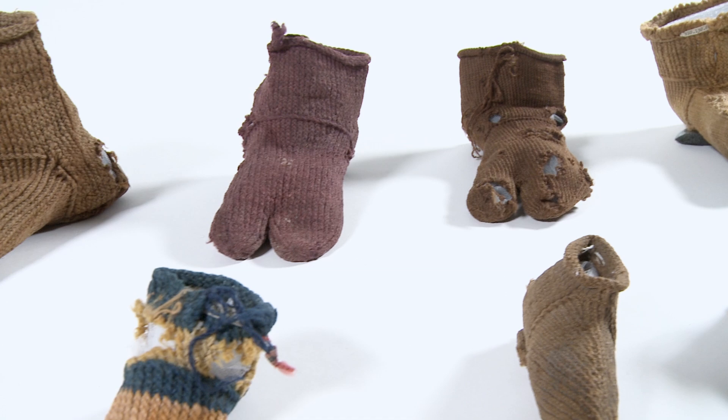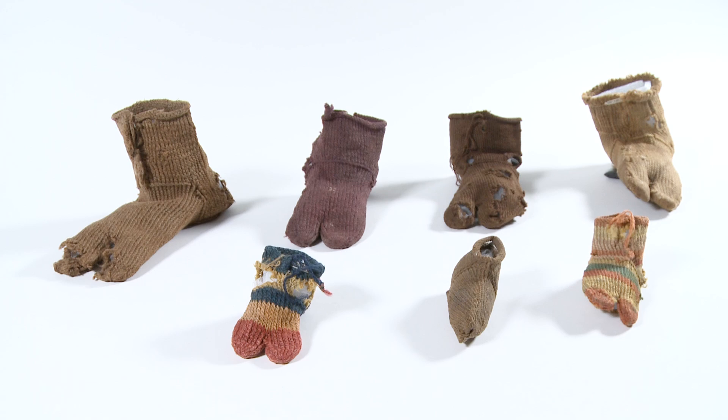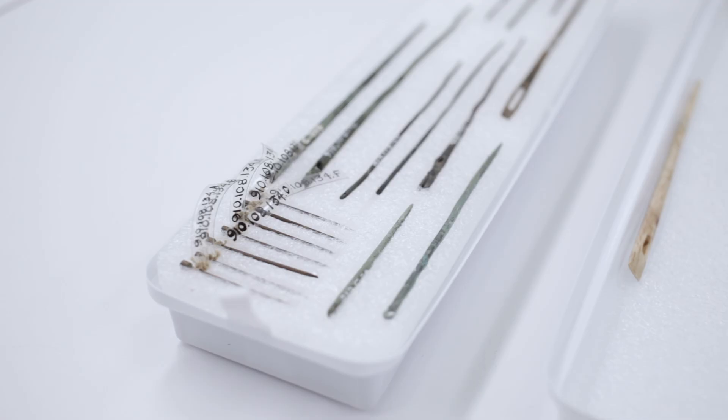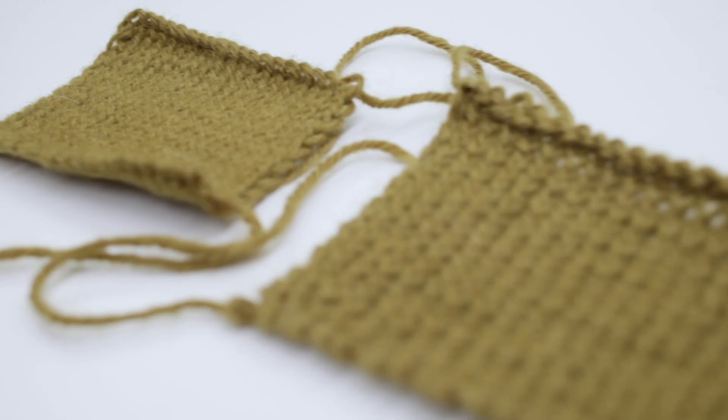The socks we have here are a little bit younger — they are only 1500 years old. They come from Egypt, where they were excavated in the dry deserts, and that's why they are preserved in such good condition. Not all of those needles can be used for nile binding, but the small ones, like the small bronze one over here or the small bone one, can be used for this technique.